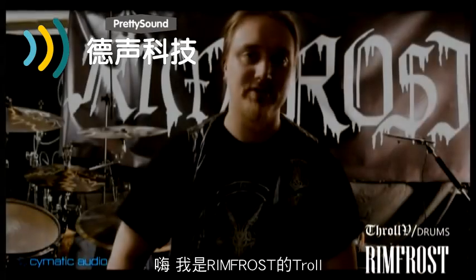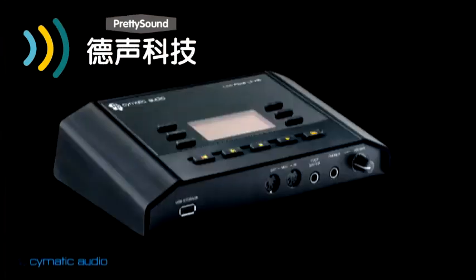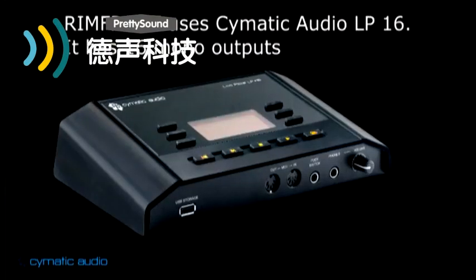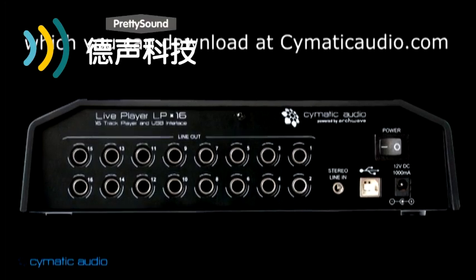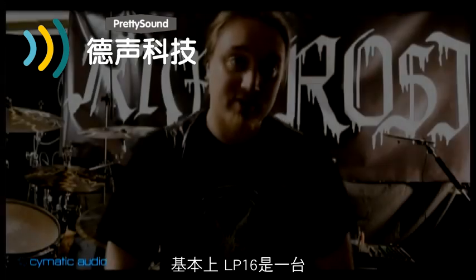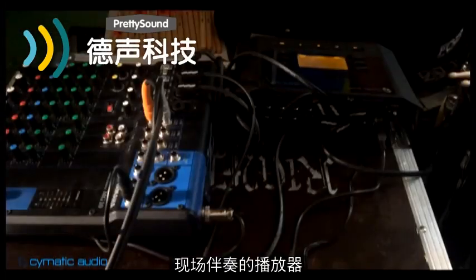Hello, I'm Troll from Rimfrost. I'm here to talk about the LP-16 from Sematic Audio. Basically what the LP-16 is, it's a live backing track player.